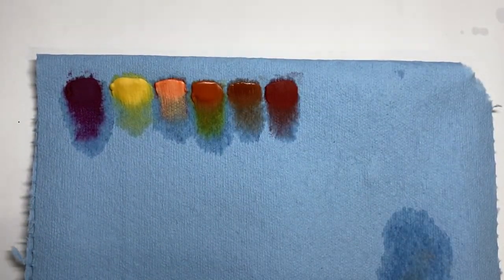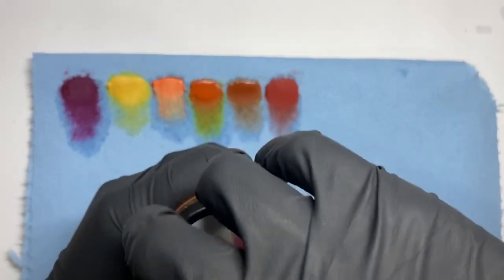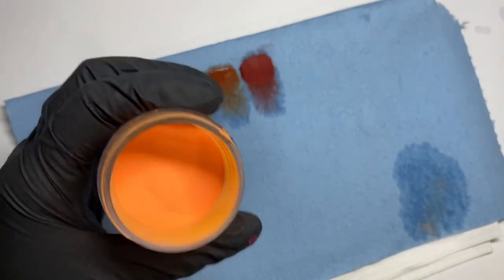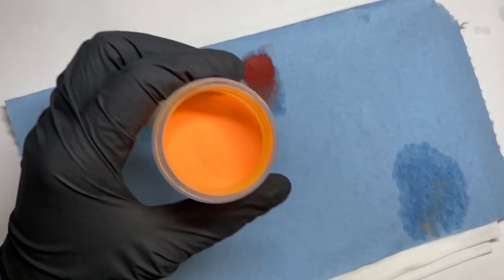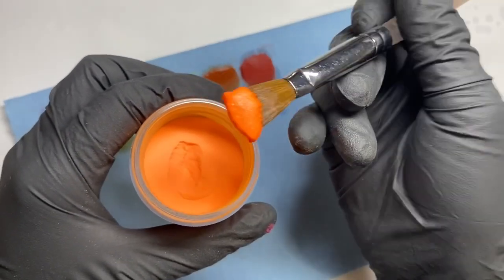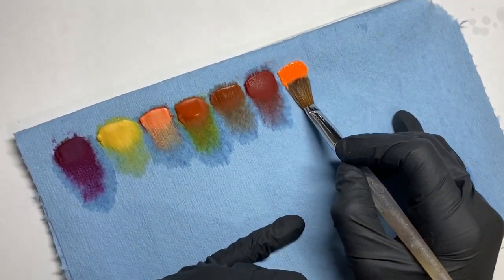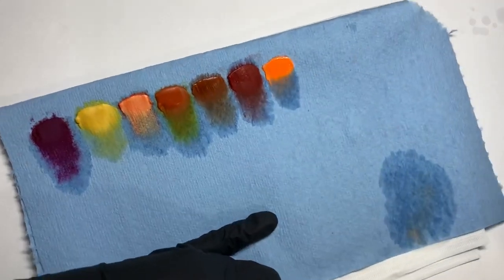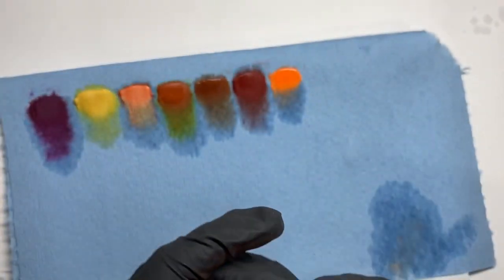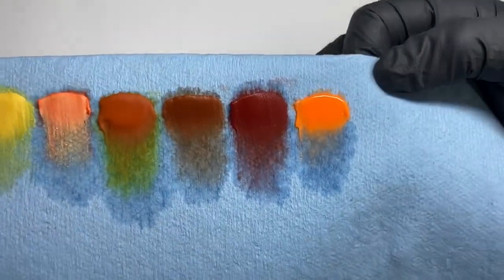I decided to include this next one because it screams pumpkin to me, even though it is kind of on the neon side. This one is from Nails by Safi in number 25. Look at that — it's beautiful! Even though it looks neon, I feel like it's still a must-have if you want to do a pumpkin set with a little face — I think that would be super cute.